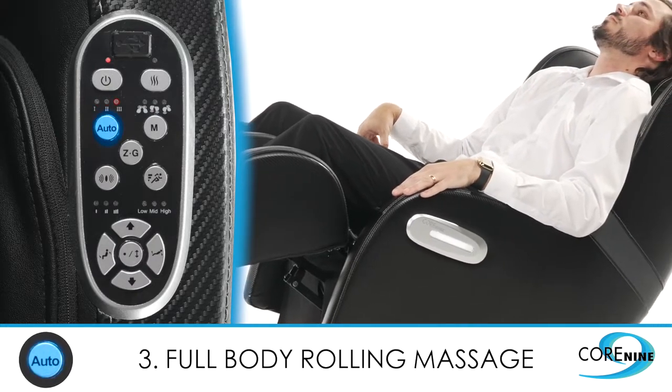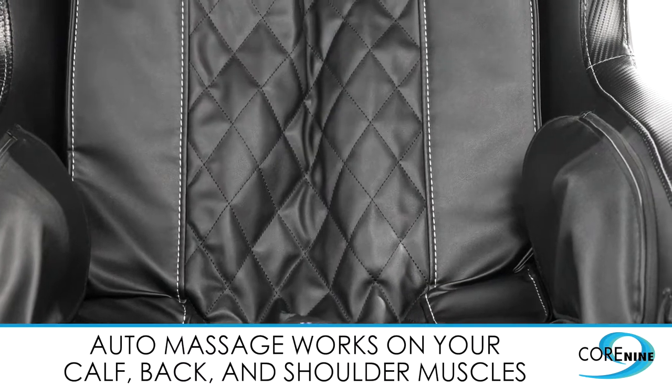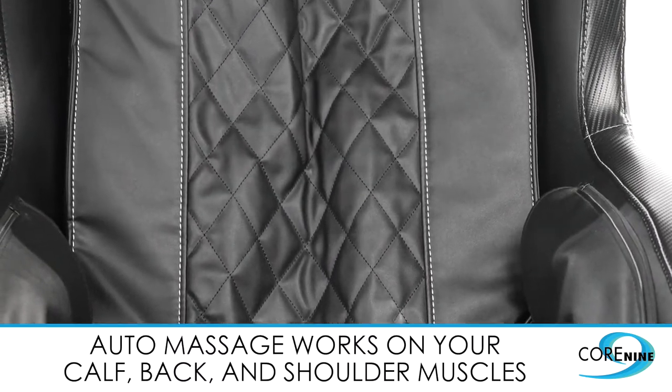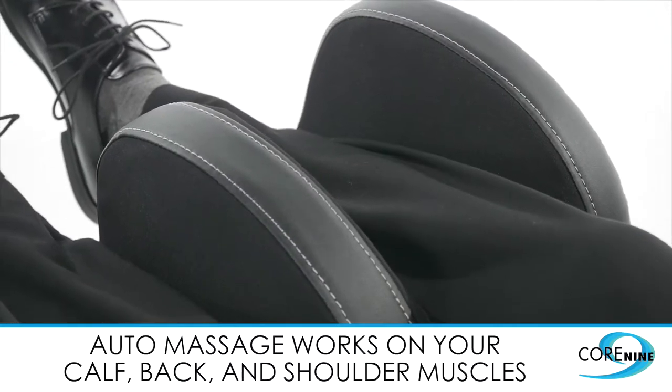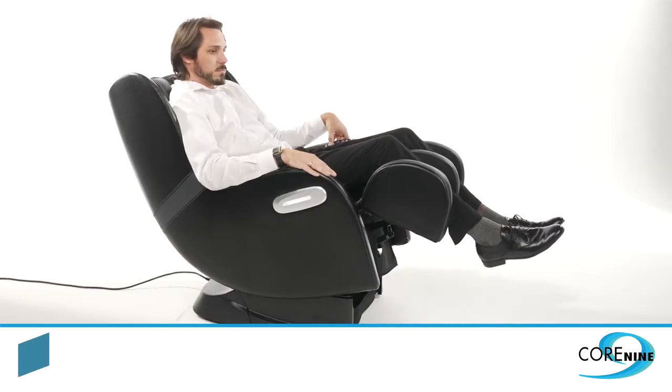When beginning one of the auto massage programs, the seat will recline and start working on your calf, back, and shoulder muscles with a variety of massage techniques.